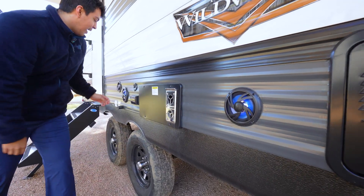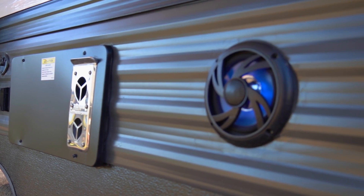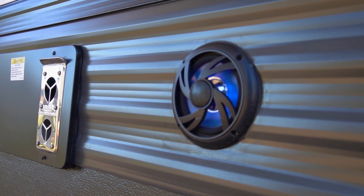Along the side here we're going to have our marine grade speakers that Wildwood includes for us. It's going to have zone audio control, which means you can play on the outside, on the inside, or both.